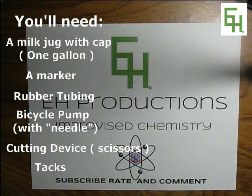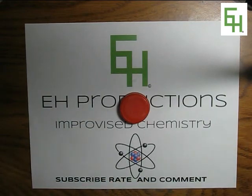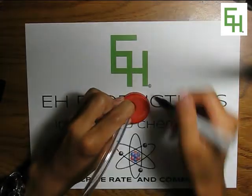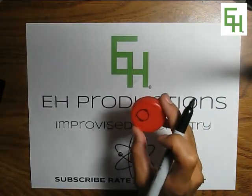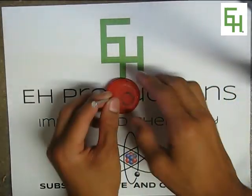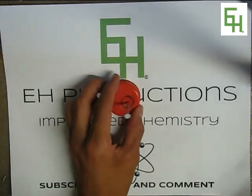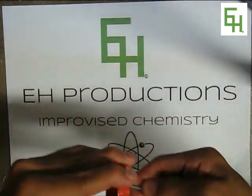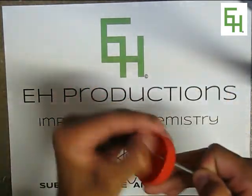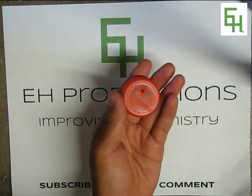Now let's get started. First we're going to get our cap and some rubber tubing. We're going to get our marker and trace a circle. Now that we have a circle traced, we're going to cut it out. For this part we're going to get a nail and nail it right through the circle to make a hole. Now that we have a hole, we're going to push it through like that, and then stick some scissors in there to cut the rest of the circle out.